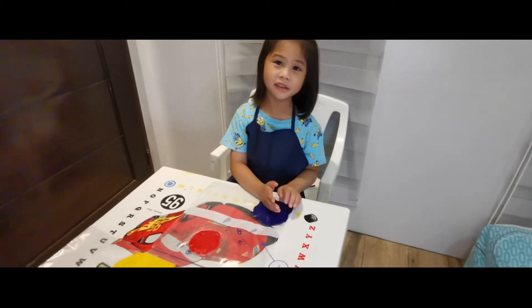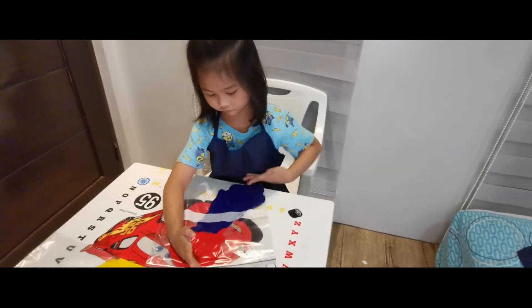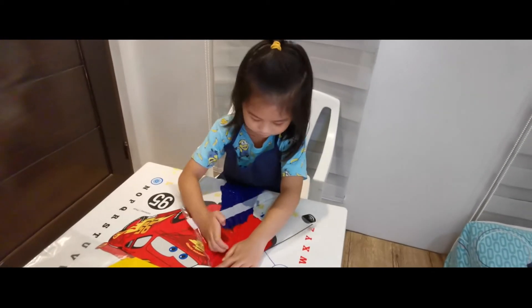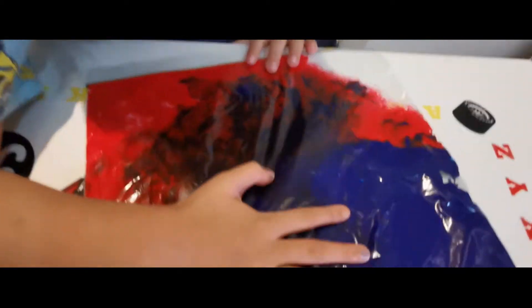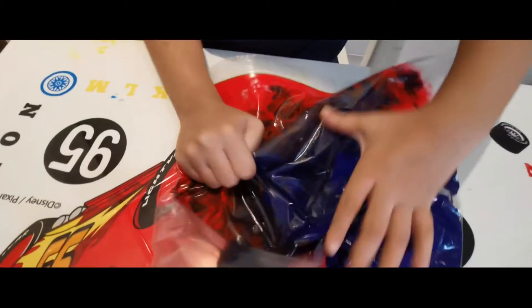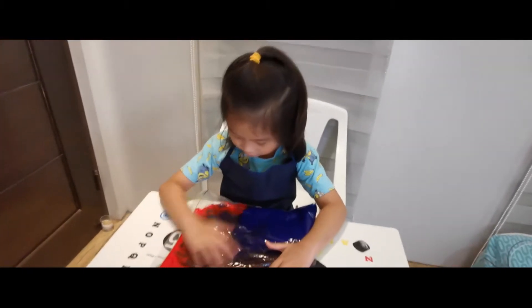Now we mix blue and red. Blue and red makes purple!